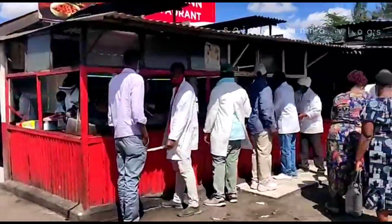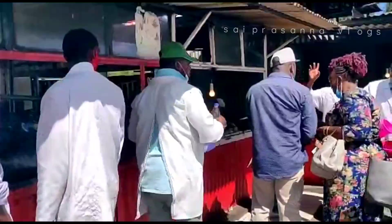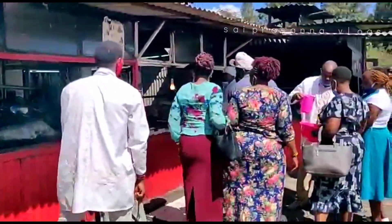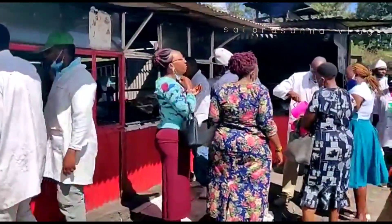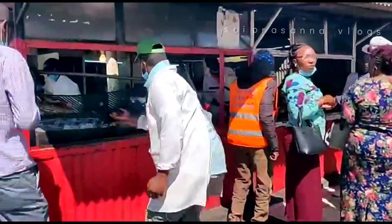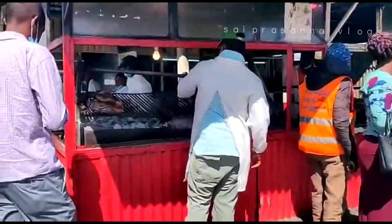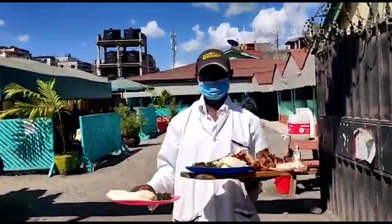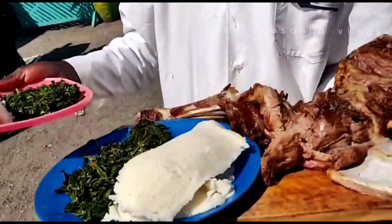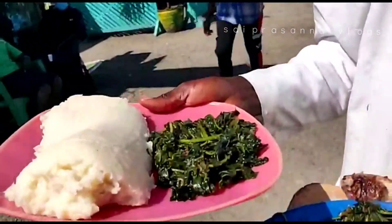Let's taste the street food here. This is the greens and Ugali, and this is the meat, and this is also Ugali and Sukuma? No, not Sukuma — it's a combination. We call it Managu.